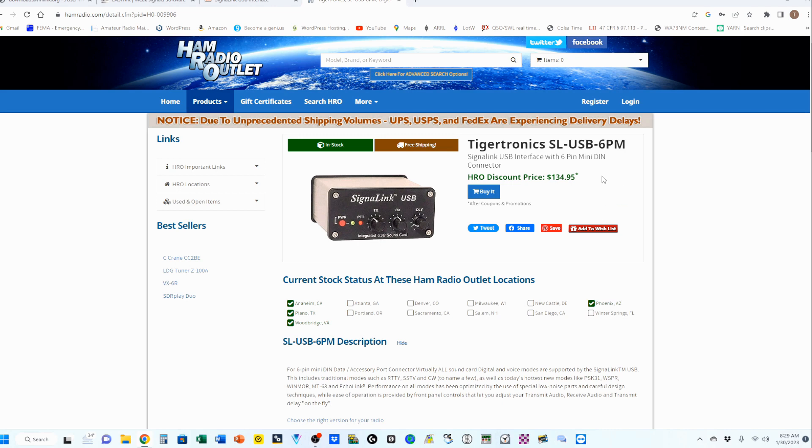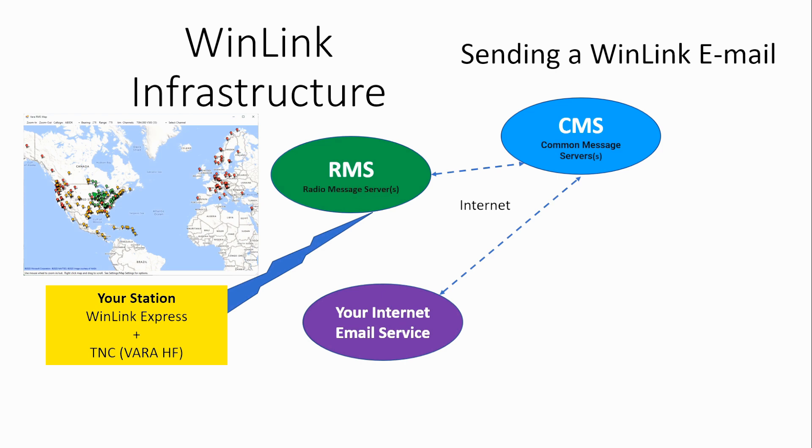The one I recommend is the Signal Link USB. The best price I found was on Ham Radio Outlet at $134.95, and this is the Signal Link USB version you want if you're using the FT-891. The infrastructure for the Winlink Express system is pretty simple. You start with your station, go over the air up to what's known as an RMS — a radio message server. There are numerous radio message servers placed around the world, and from there your email is sent over the internet to the common message server, which are two cloud servers that Winlink leases from Amazon.